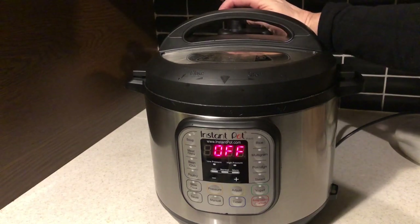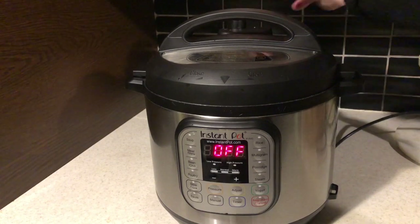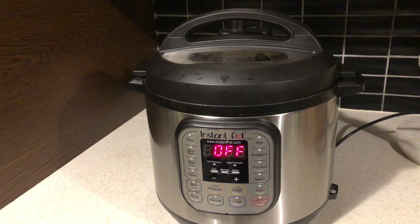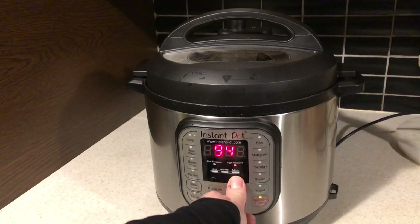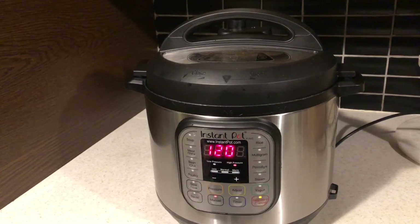I want to make sure that my vent is on seal. Let's turn this on for two hours. I'm going to process this twice - the only thing I'm going to add aside from water the second time is salt. I've put away all my spices and whatnot except for the salt. I'm going to process one round tonight and one round tomorrow after work - it's too late to do two rounds on a working night.